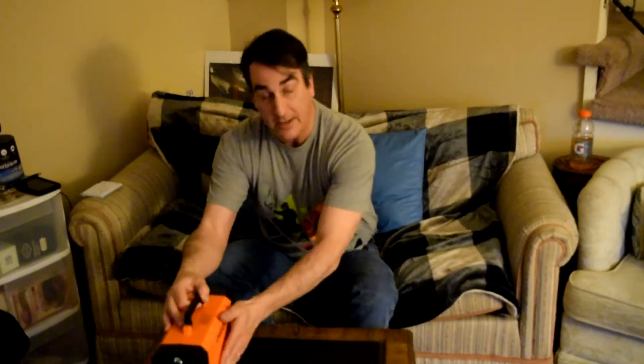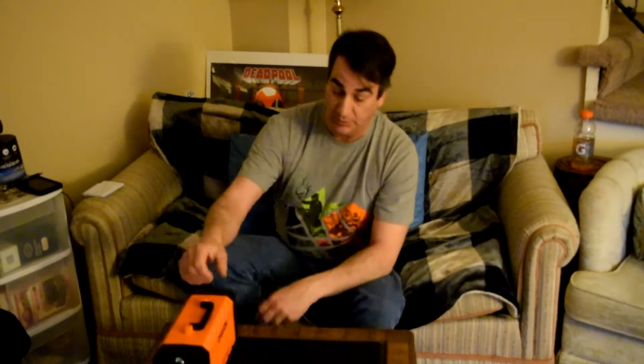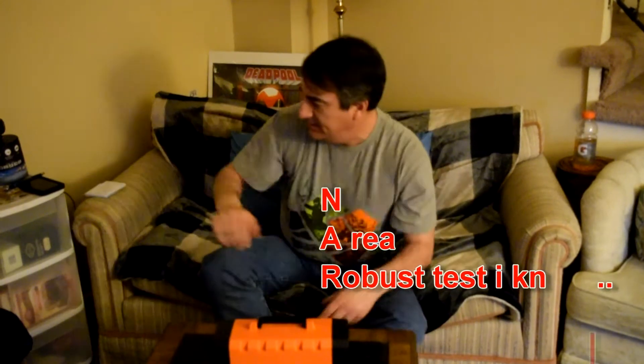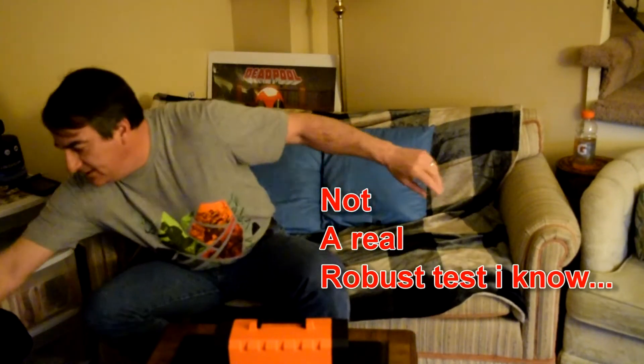I couldn't afford what I wanted to get — I wanted to get a Goal Zero. Can't afford a Goal Zero. So I did some research on this thing, and for its size and capacity and price, you just couldn't pass it up. That's probably why it's sold out on Amazon. So it's plugged in right now. Let's plug some stuff in and test it out.